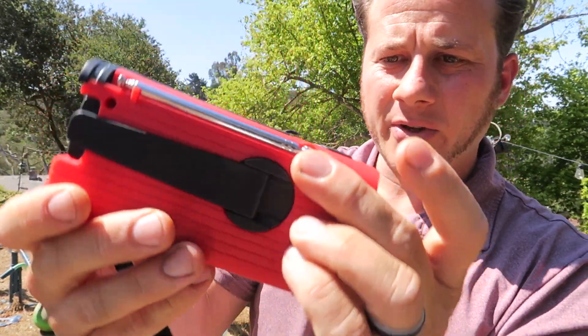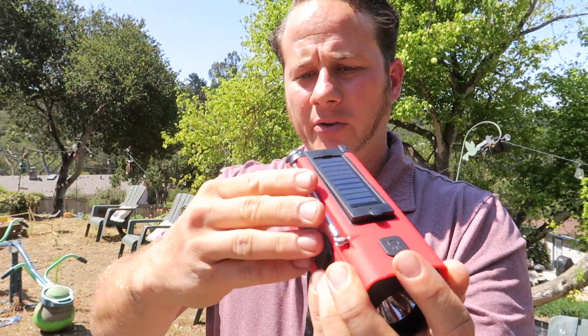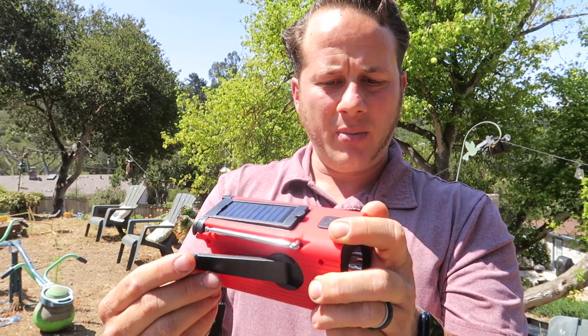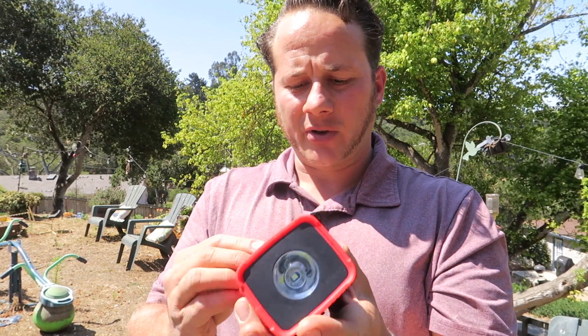You can see it has a solar panel right here. See that little red light? That means it is charging in the sun. It also has a hand crank. So this does AM, FM and your national emergency service.